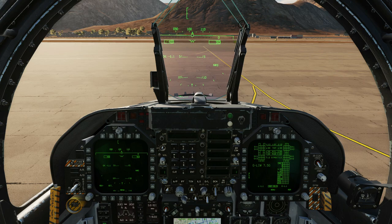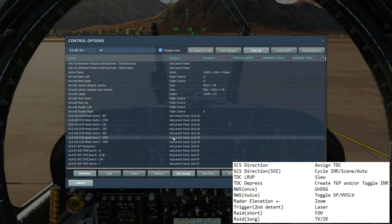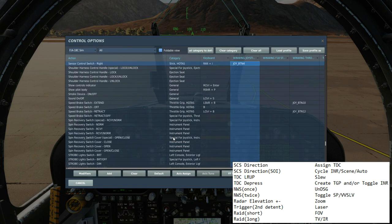First of all, controls. To be able to use the T-Pod, we need to assign TDC to the particular screen. So if we're using it in the right screen, sensor control switch right.